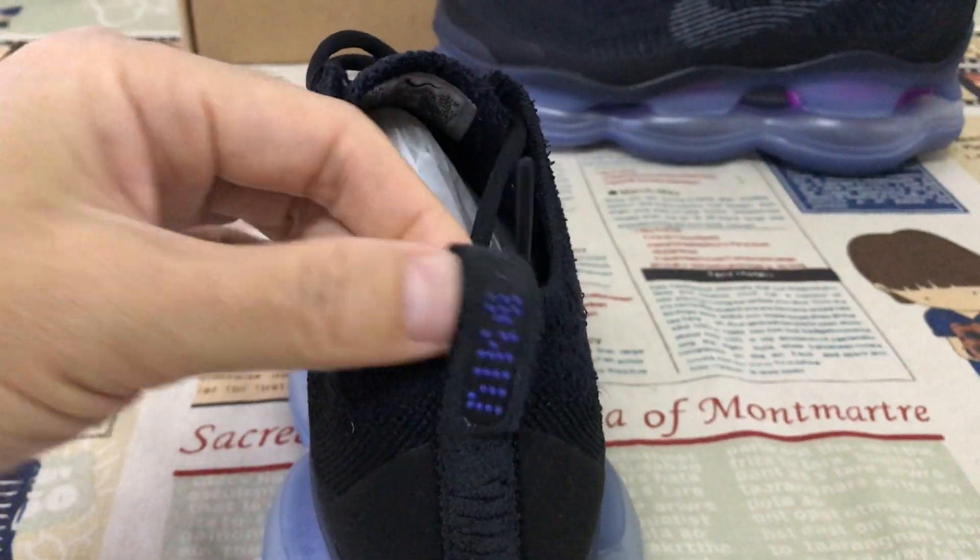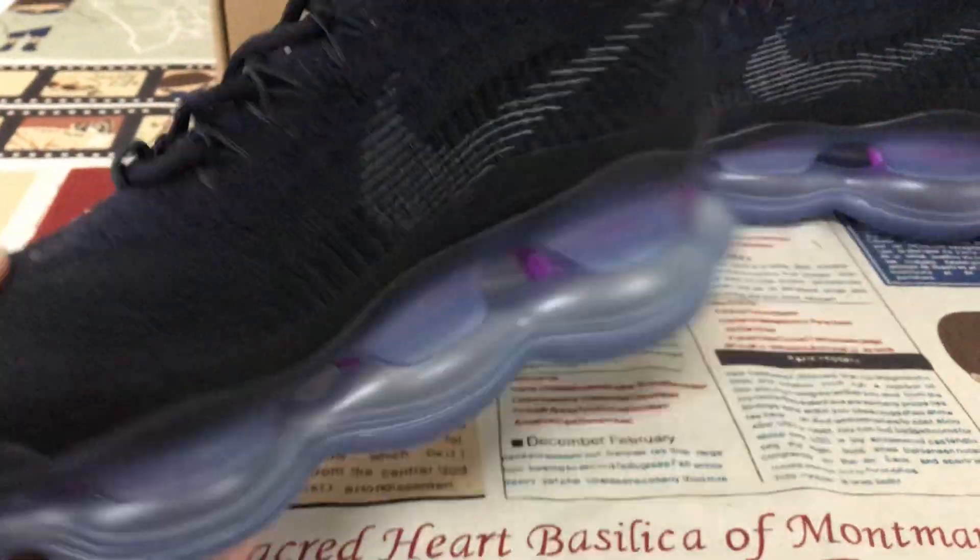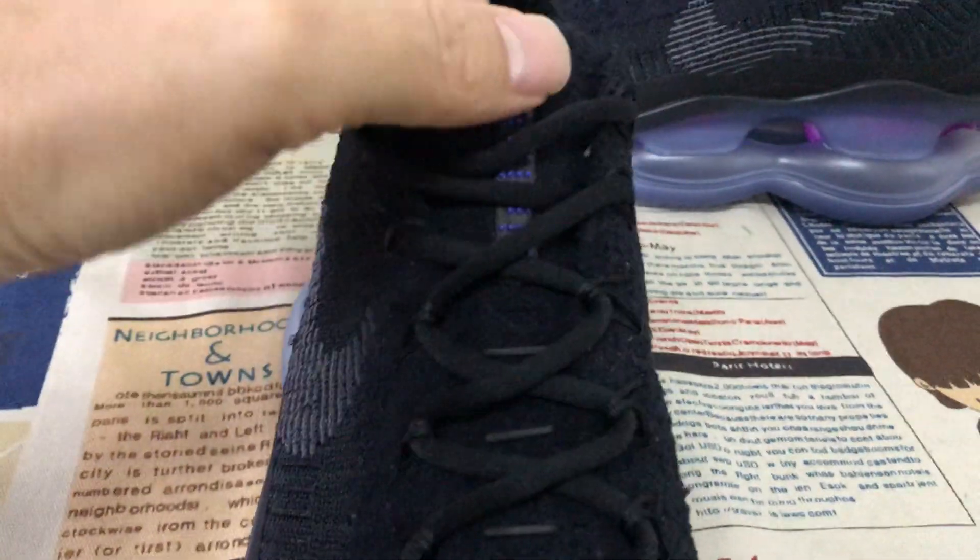Here's the back view. And the back tab. Inside the view — the black sole.